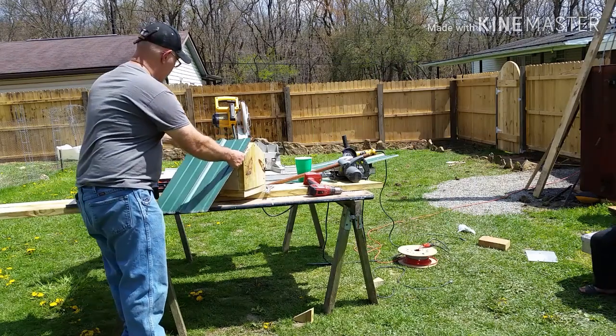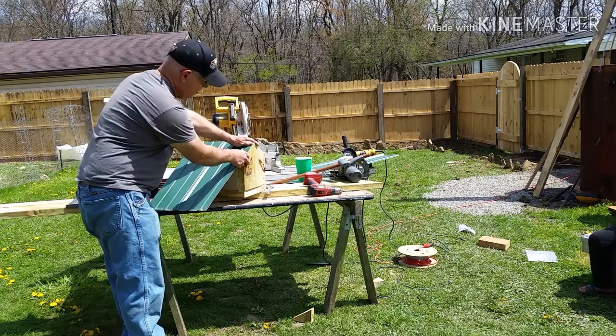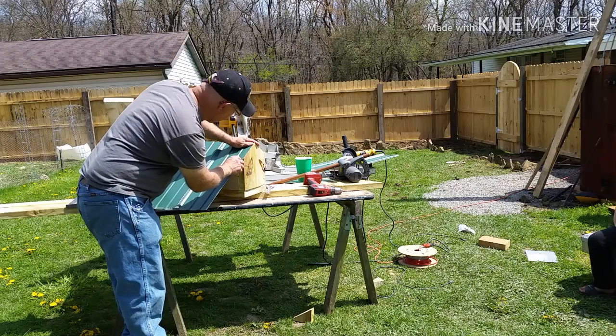We'll get the roofing laid out on the roof line and mark it to see what looks best, then measure it and cut both sides.